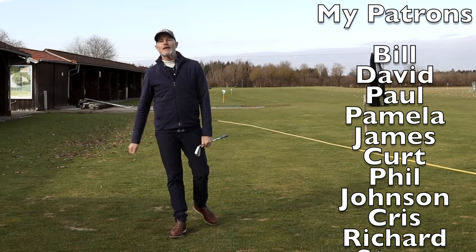Hope it helps you — if it does, smash that like button. I'll see you very shortly with the next one.